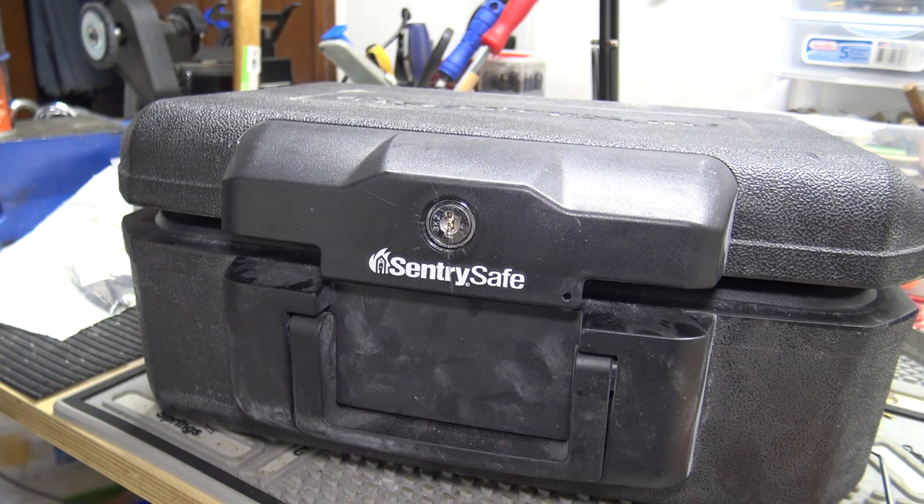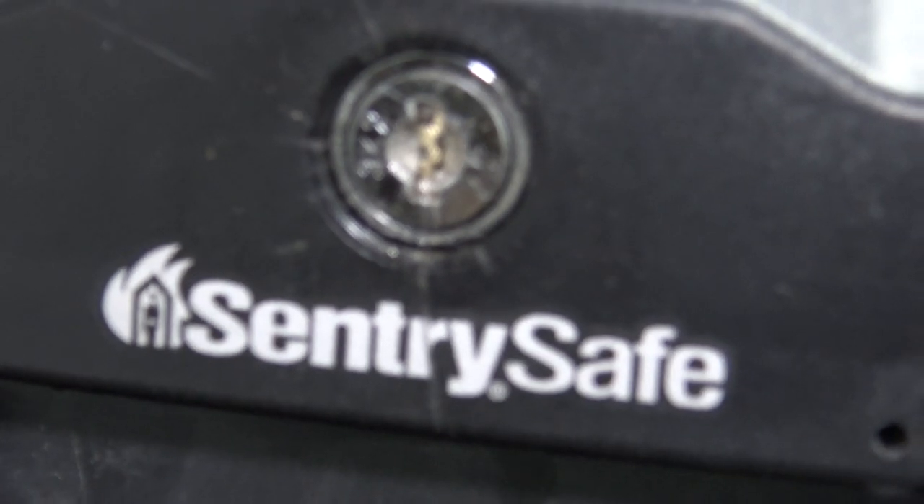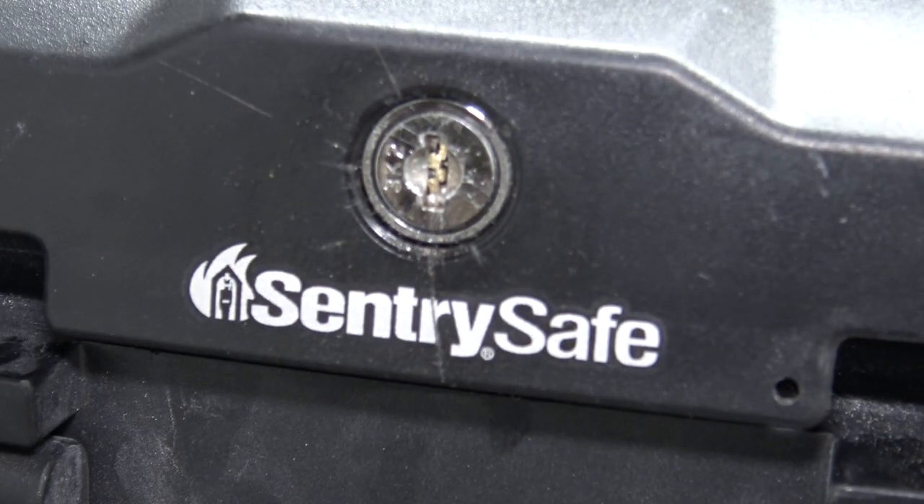Hey everybody. In this video we have a Sentry Firebox here — we'll zoom in a little bit. There's a key broken in the lock and I'm going to show you a really easy way to get these things out.